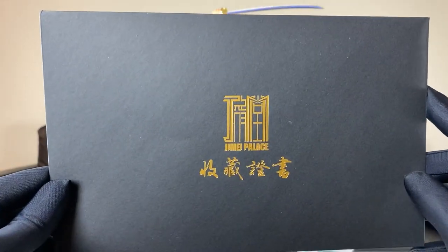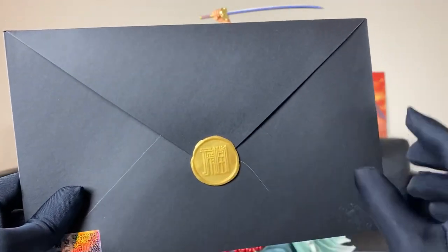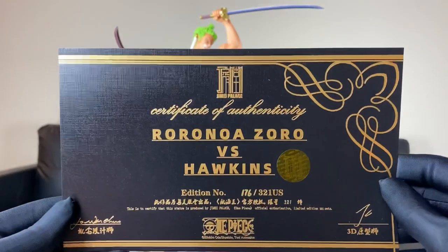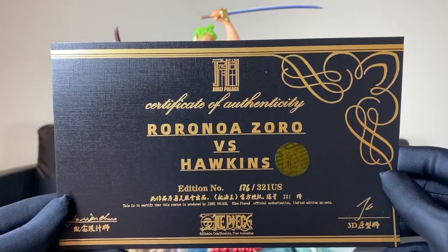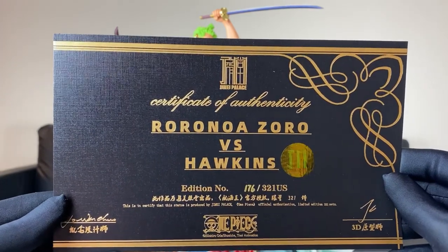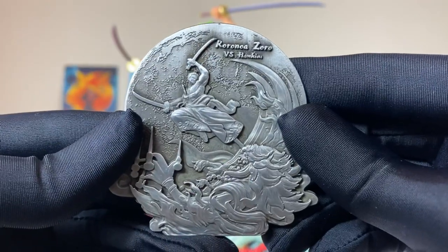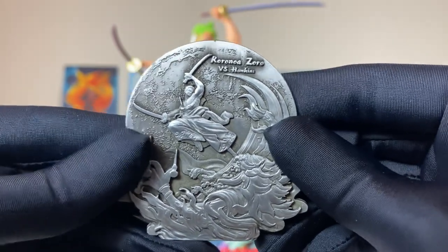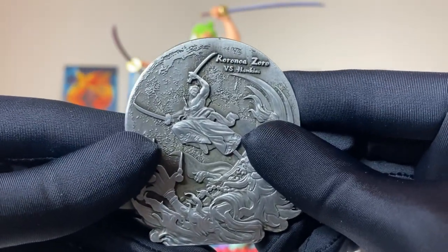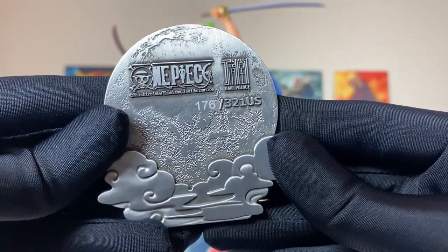Before we go in depth with the statue, we got to check out the certificate. Here's the envelope with the Jamei Palace logo right here — got the wax seal in the back. Here's your certificate: Roronoa Zoro versus Hawkins, number 176 out of 321 from the US — I never get tired of looking at these things. Then here we have the coin depicting the statue we just unboxed, and this feels premium. It's like we're holding metal in our hands. Here's the back — number 176.